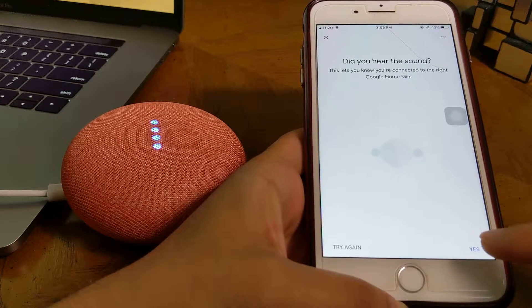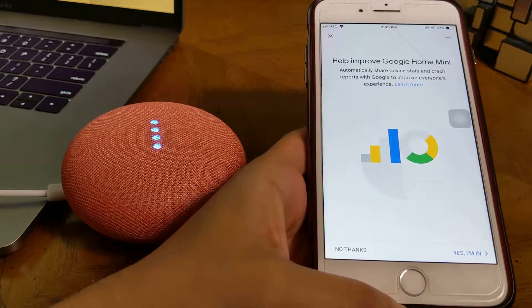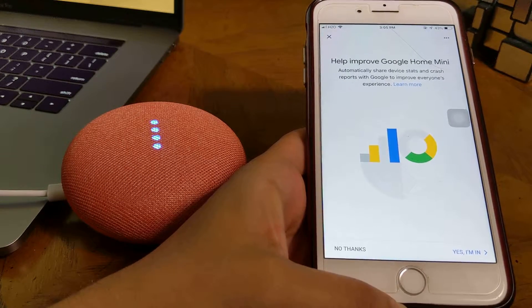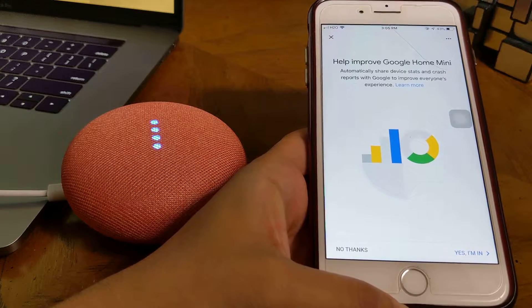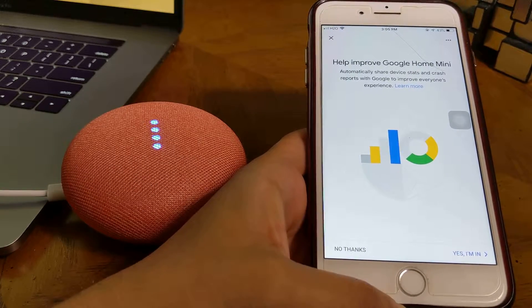Do you hear the sound? Yes. Do you hear the sound? Yes. You can connect with Google Home. Yes, you can connect with Google Home.